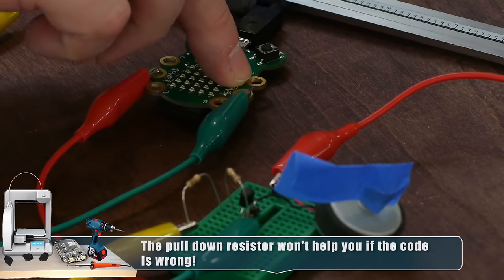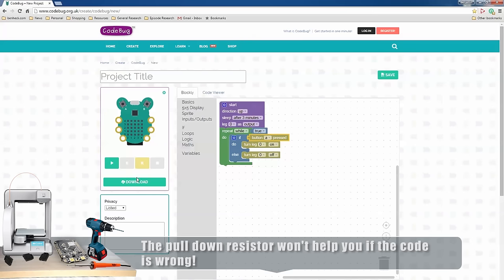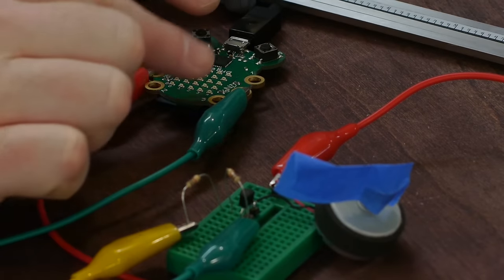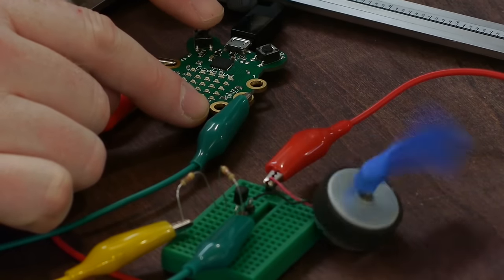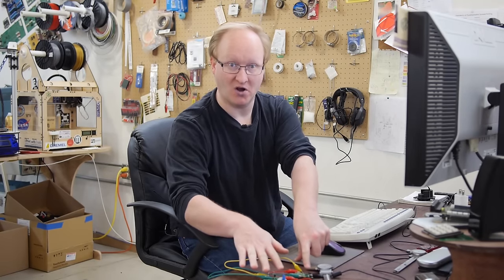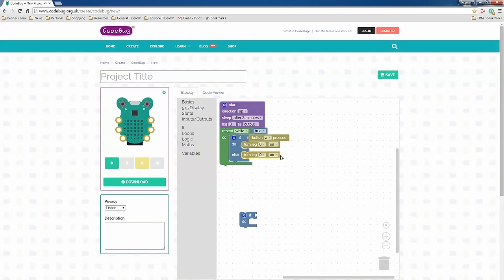Let's put the new code on and try it. There we have control. So every time that if-then statement executes, if the button's not pressed, it explicitly makes sure the leg is off. That's why if-else statements are good — because it always means there's a known state. If something's not true, then something else is true. Otherwise, you might lose track of what's going on, and that's where you have situations like the motor going crazy.